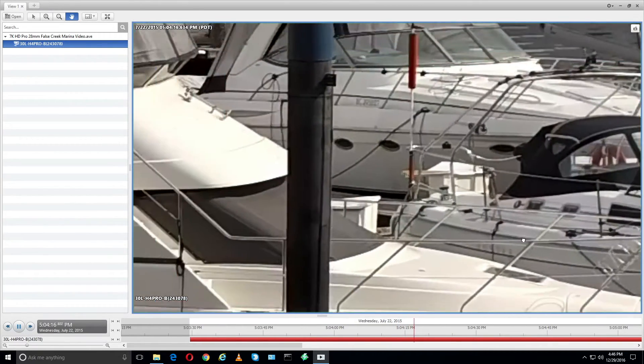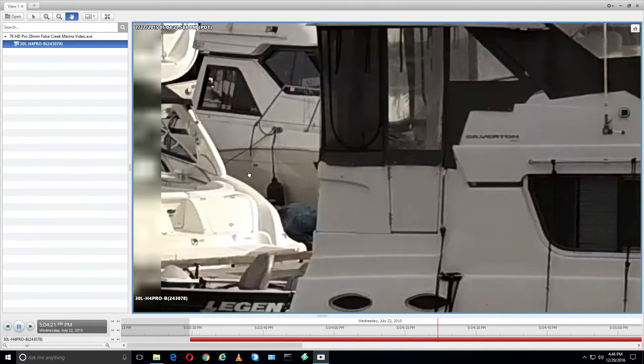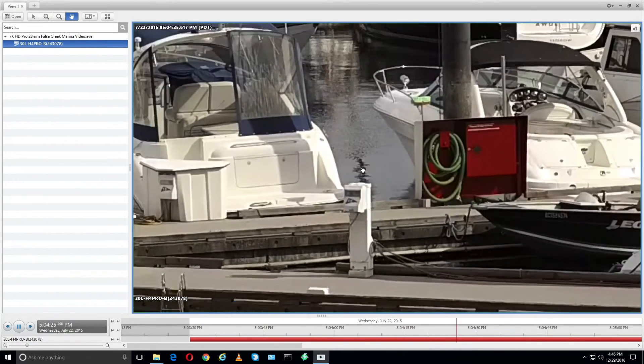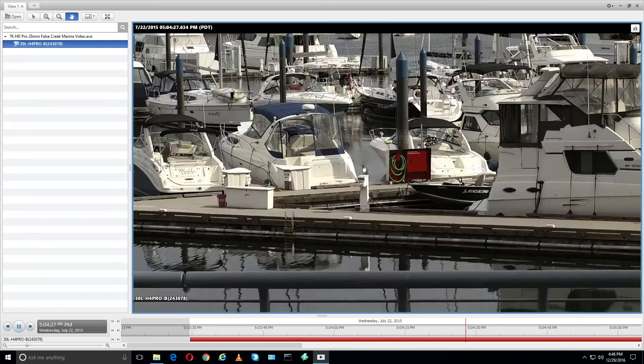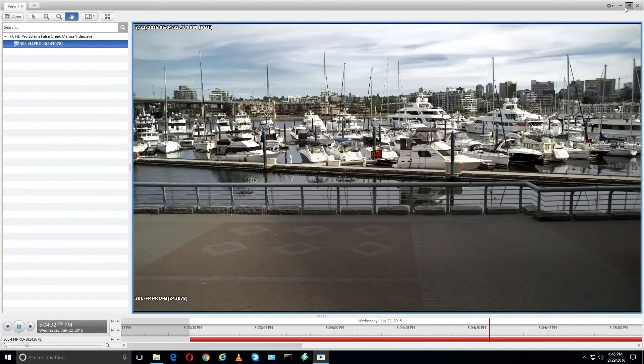You can pan around almost as if it's a PTZ camera — after the fact — because this is not a PTZ camera, this is a static image. But if I zoom back out, you can appreciate how much resolution we're playing with here. That's very impressive. Let's take a look at a higher power lens.